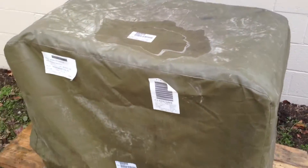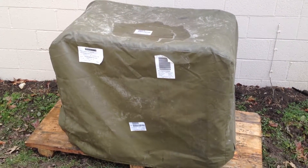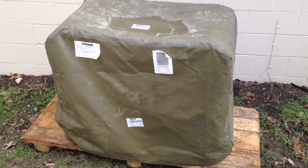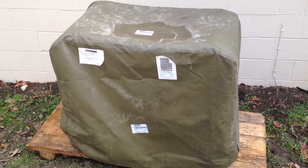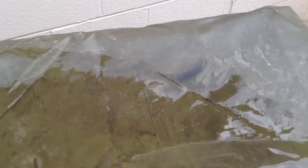Here we are. Here's the unit with the rain cover on it. Unfortunately, I haven't even gotten it moved into my garage yet because I don't have the four to eight people available to lift it that the military recommends having. It weighs about 370 pounds, and it does not have any wheels on it, so it is not something to just move around with one person.